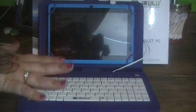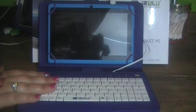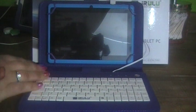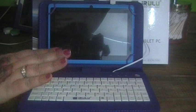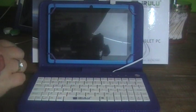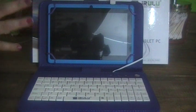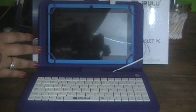It has Google Android 4.4 OS installed on it. It's easy for multitasking — you can do YouTube, Facebook, play games, everything quick and easy. It's got a 7-inch display with 1024 by 600 resolution, so the images are actually crisp and sharp. It has 8 gigabytes of built-in storage memory.